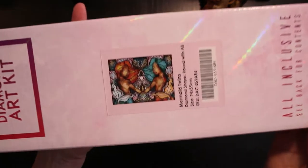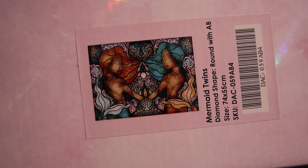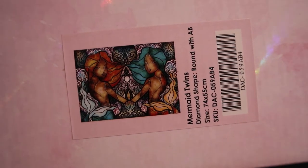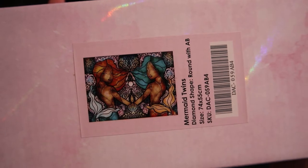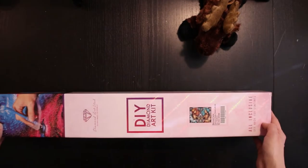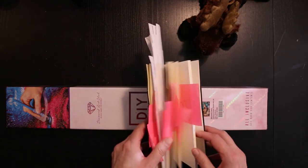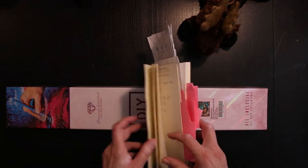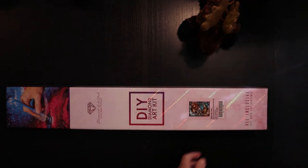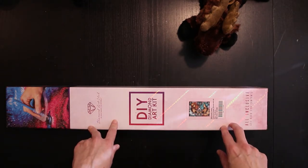The kit we're unboxing today is the Gemini. It is a 74 by 55 centimeter kit and it has round diamonds with ABs. It's a Mandy Manzano design. I paid $54.99. I ordered it on the 18th of August, it was shipped on the 20th, and it arrived on the 6th of September.